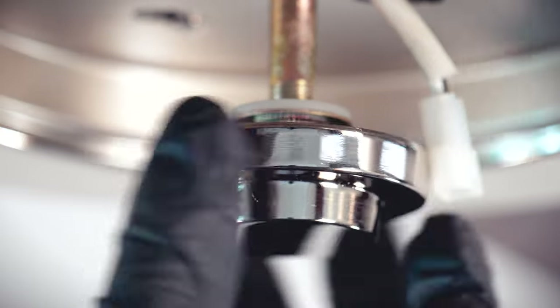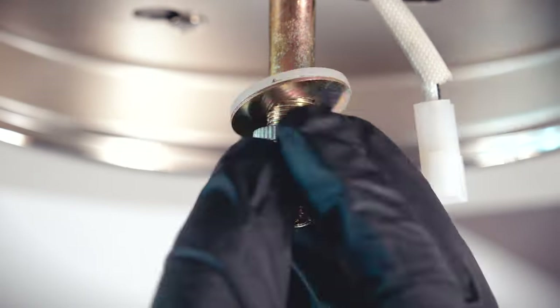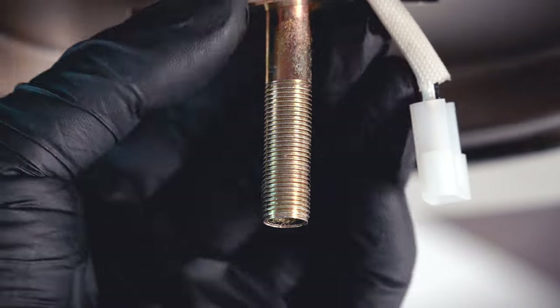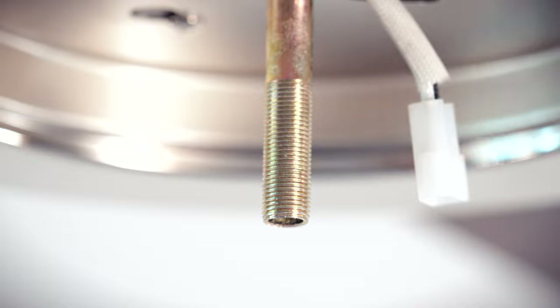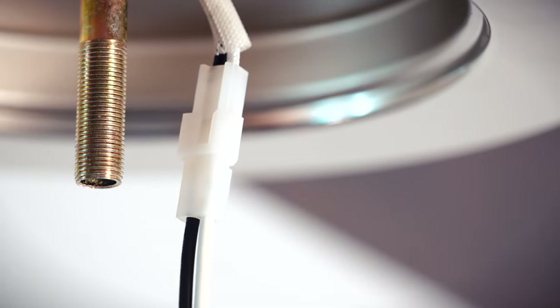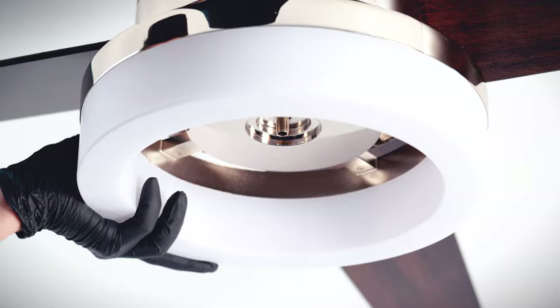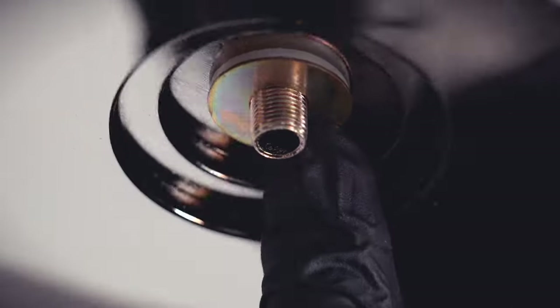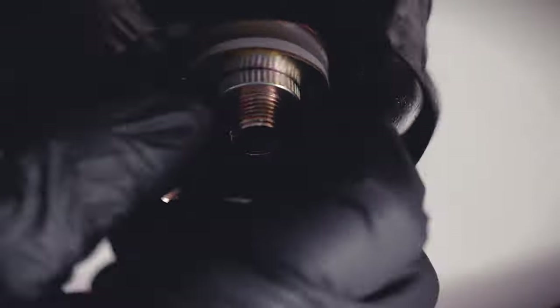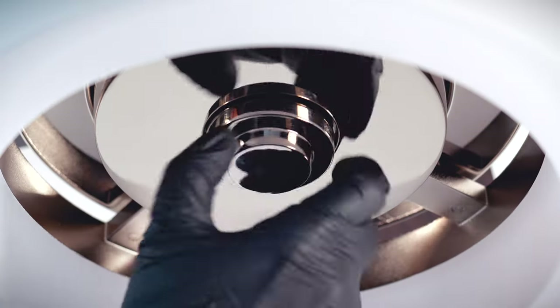Unscrew and remove the decorative nut, then remove the nut above. Carefully remove the remaining washers. Bring the LED light kit up to the fan and connect the two pin wire connectors. Slide the light kit over the light kit stem. Place the washers over the shaft. Tighten the nut to hold the LED light kit in place. Reattach the decorative nut underneath.